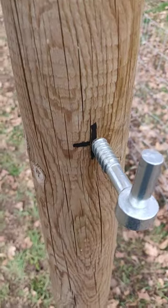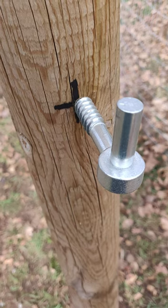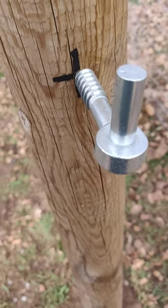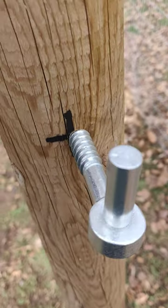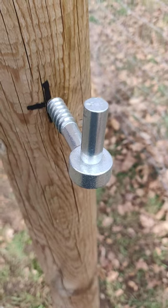A half-inch bit is just going to slip right through — it'll be worthless. I don't have anything between a 3/8 and a half-inch, so that's what I used, and it worked well for this post. Give that a shot, because you can always drill bigger — you can't drill smaller after the fact.